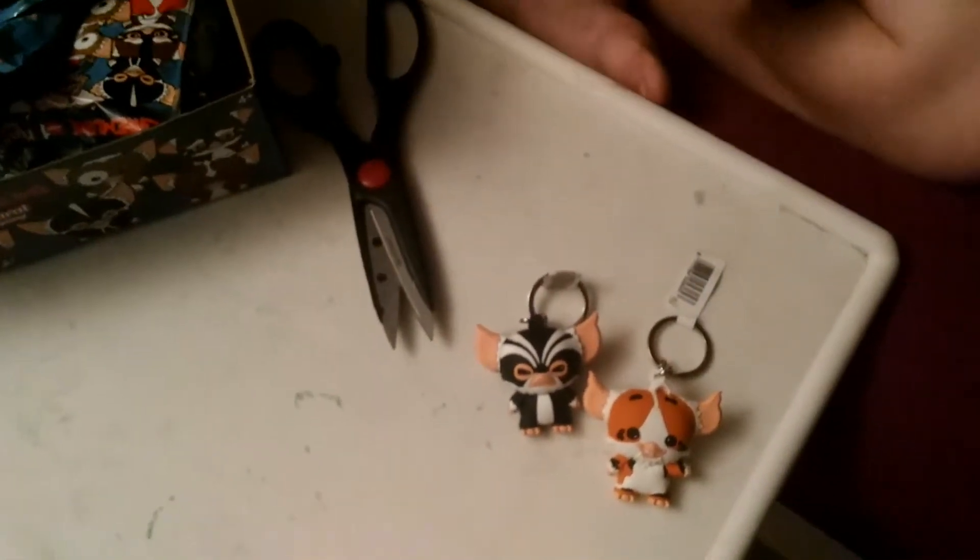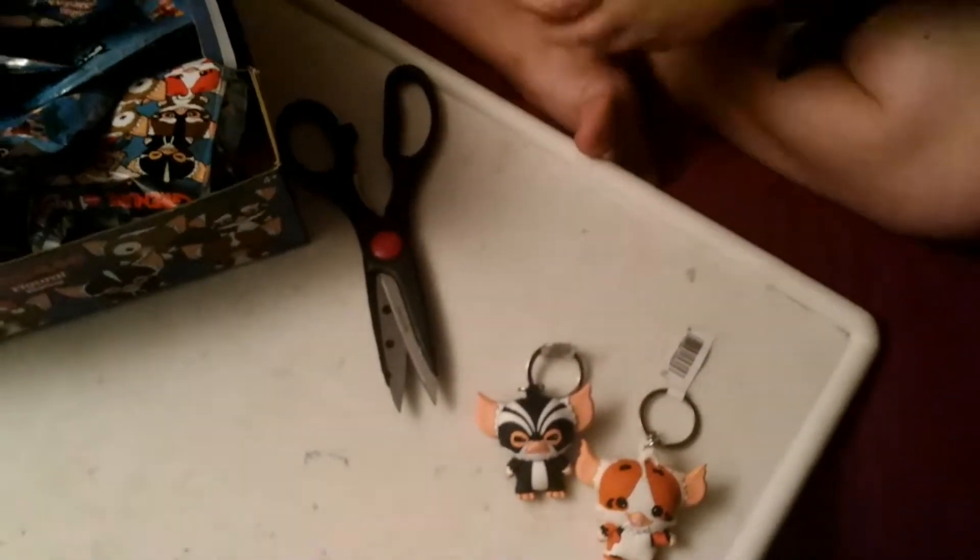These two Gremlins are from Gremlins 2. There's a Gremlins 1 and a Gremlins 2, and these are from Gremlins 2. Just so you know.